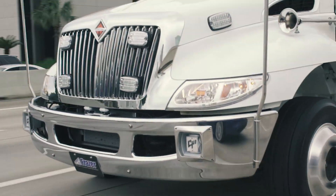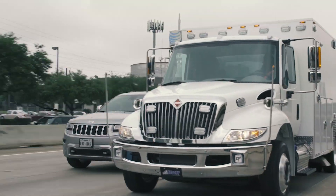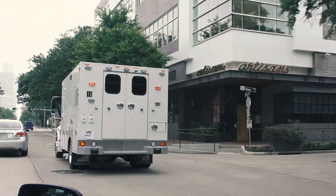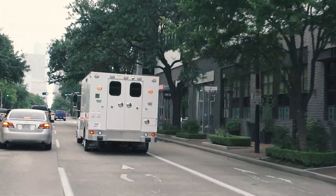As more and more mobile stroke units make it out there around the country and around the world, it's an unfortunate reality that one of them may be involved in an accident at some point. We're trying to prepare for the worst-case scenario by keeping the safety of everybody in mind.